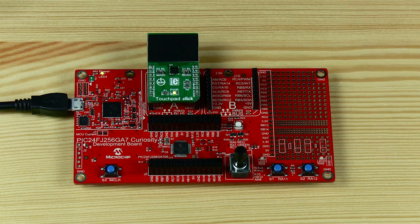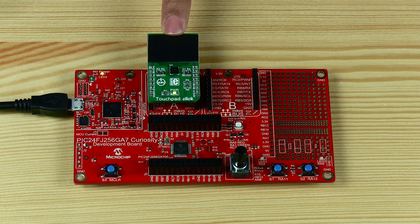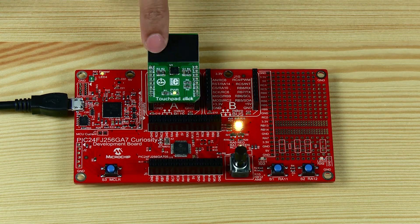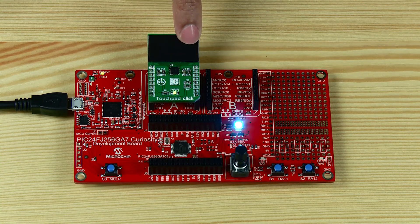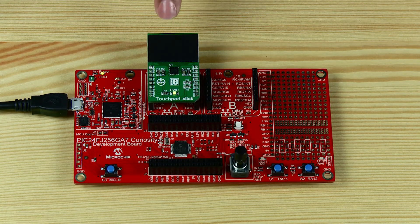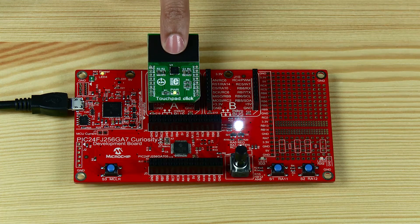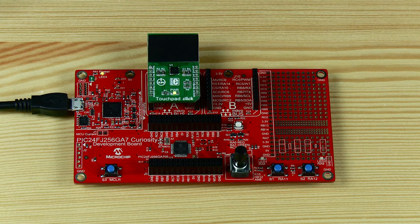Here is another demo that uses the touchpad click and simulates the touch sensing mechanism. Depending on where you place your finger on the touchpad, the RGB LED's color intensity changes. As you can see, when you move your finger to the leftmost end of the touchpad, the RGB LED turns red in color. When you move your finger to the center, the LED turns white in color. Similarly, you can start building many practical design ideas using the PIC24FJ-256GA7 Curiosity Board and MikroElektronika Click Boards.